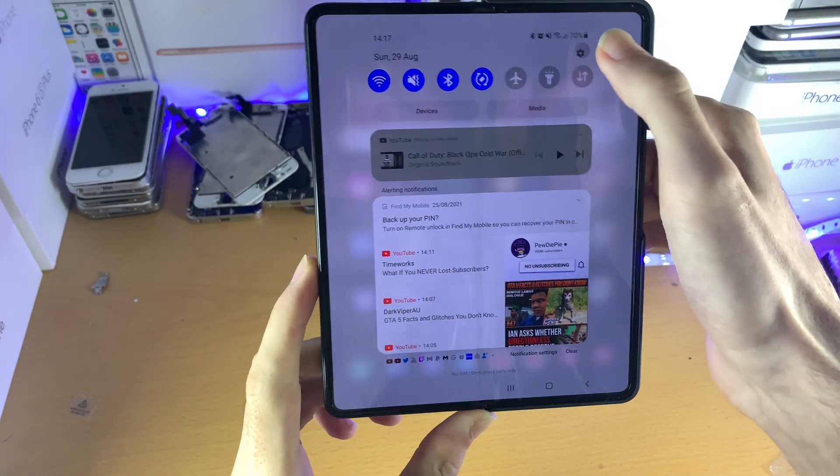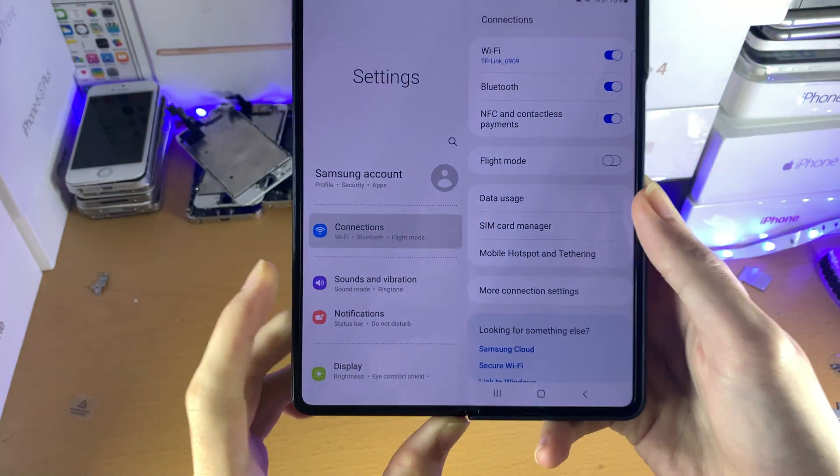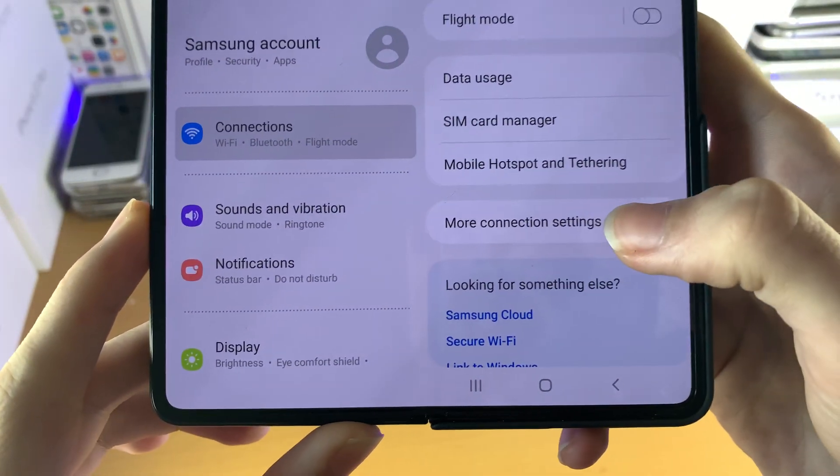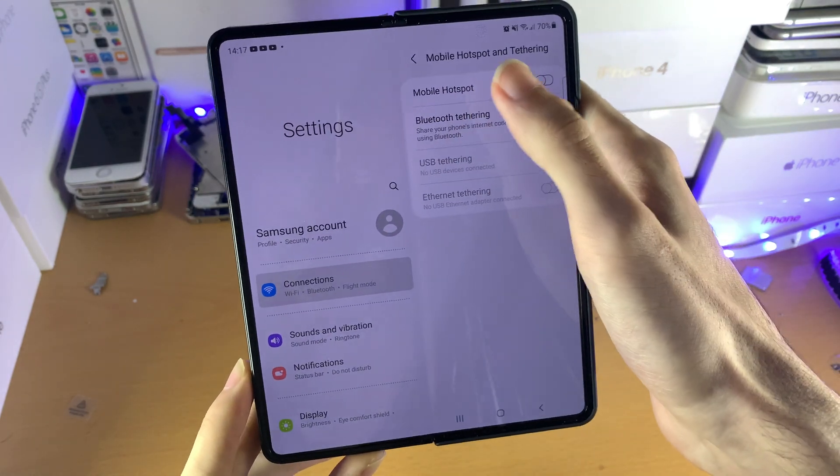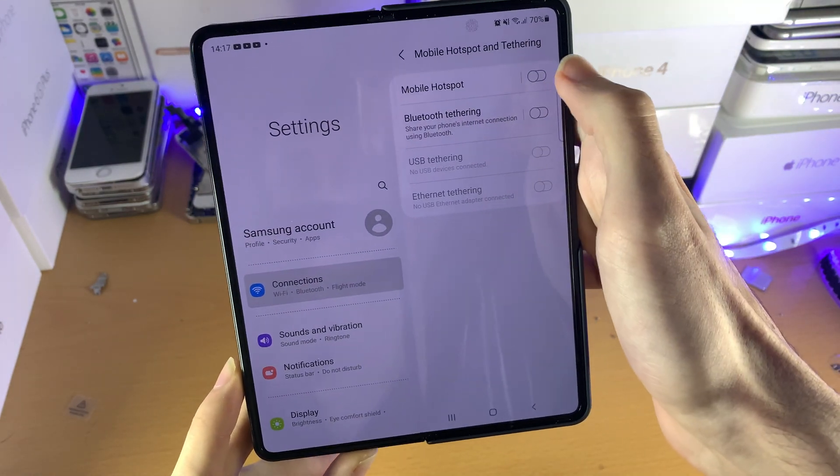What I want you to do is open up Settings, then tap on Connections, and then you see right here — Mobile Hotspot and Tethering. Tap on this one. Then you see Mobile Hotspot and Bluetooth Tethering.